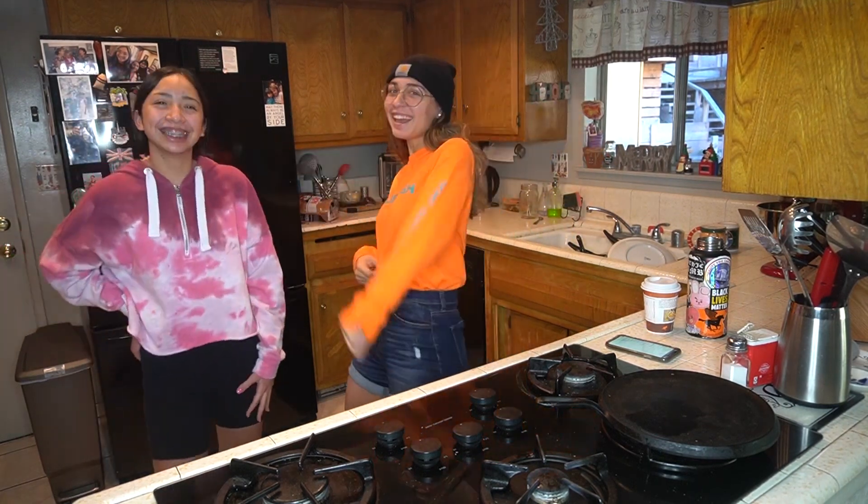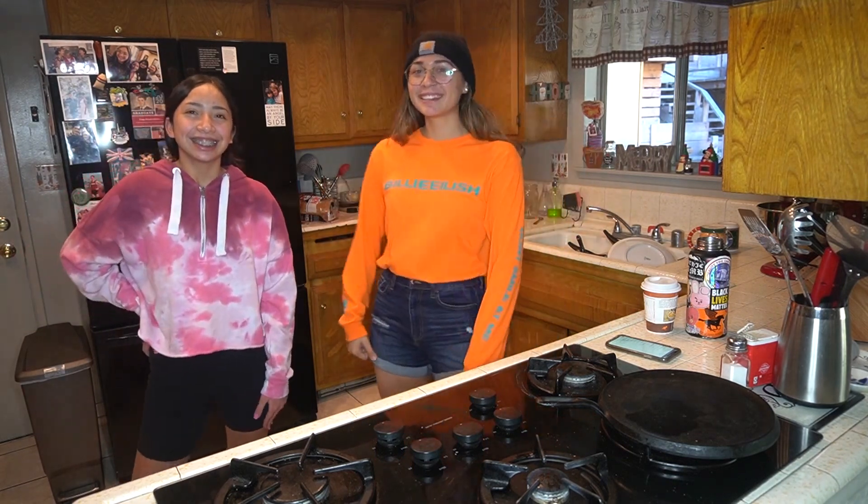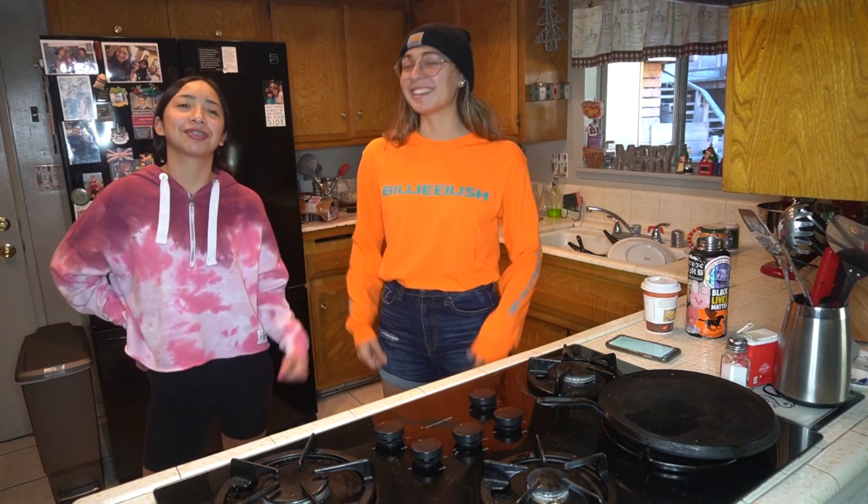Hey everyone, what is up? Welcome back to the lovely Wolf Den. I'm Nadia, I'm Kat, and today we are going to be baking popcorn stars.